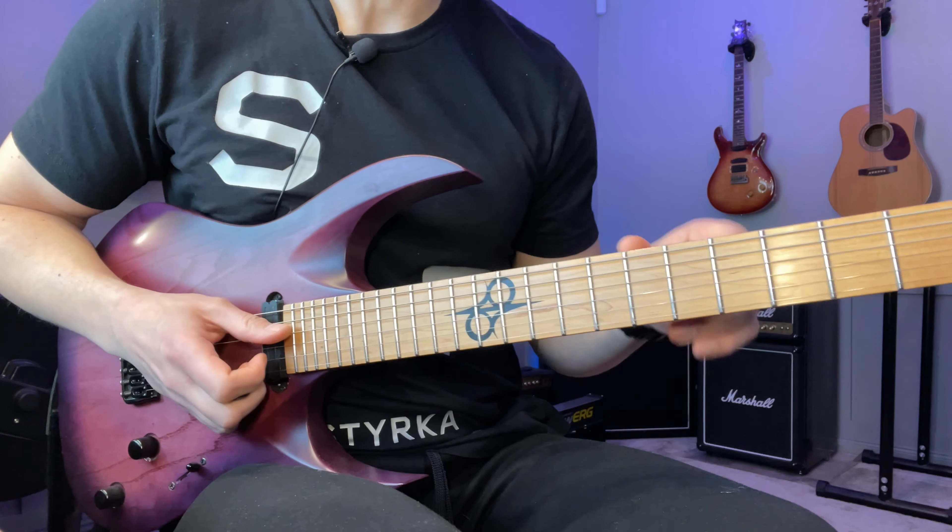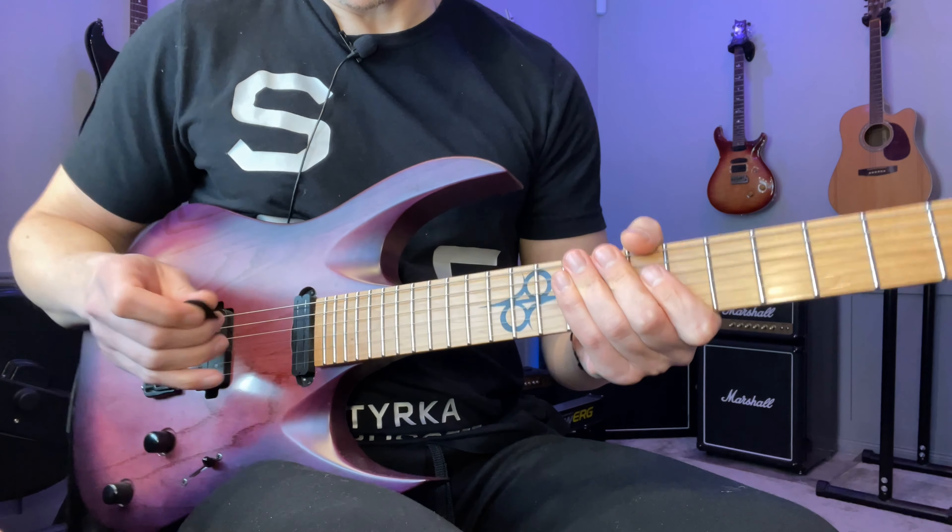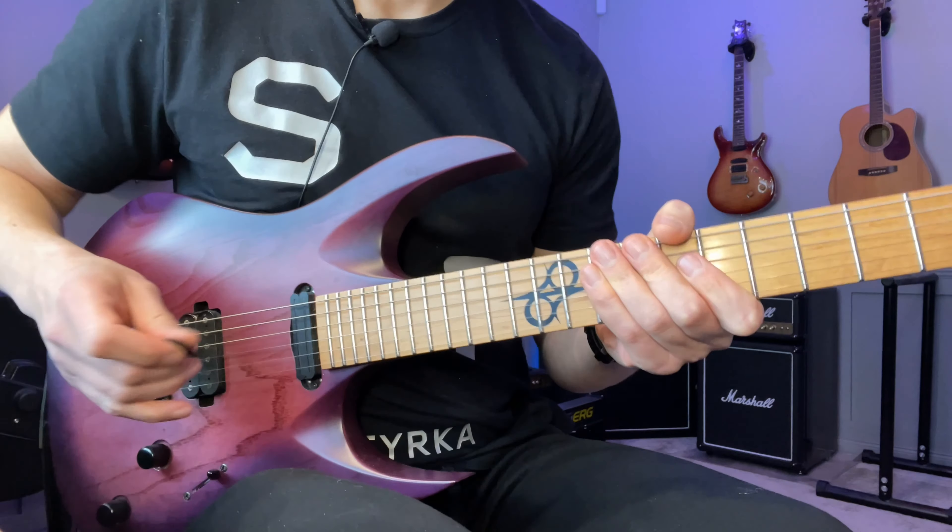If you want tabs you have a link down in the description below. So we're going to start here on the 19th fret of the high E string.